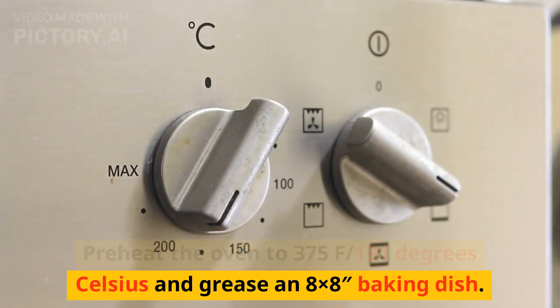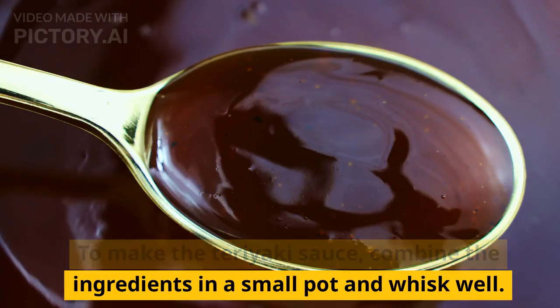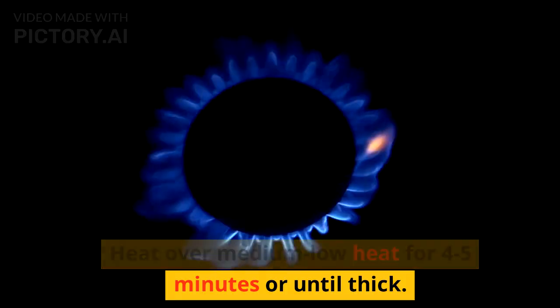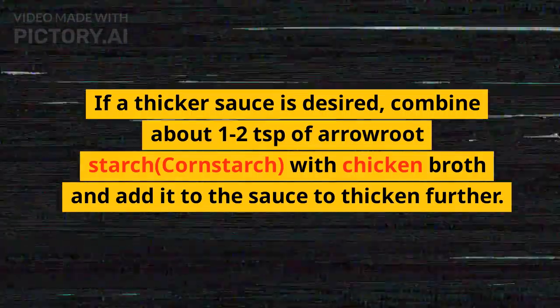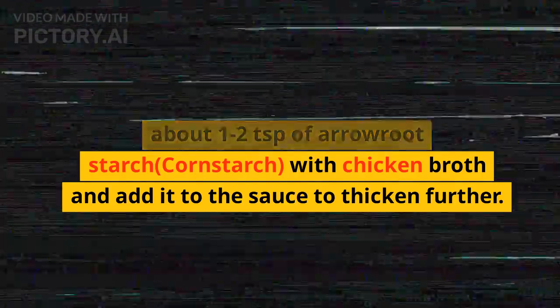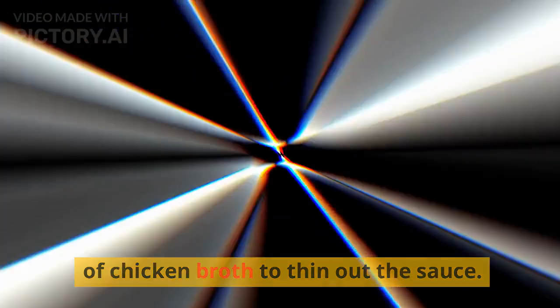To make the teriyaki sauce, combine the ingredients in a small pot and whisk well. Heat over medium-low heat for 4-5 minutes or until thick. If a thicker sauce is desired, combine about 1-2 teaspoons of arrowroot starch or cornstarch with chicken broth and add it to the sauce. If a thinner sauce is desired, add a splash of chicken broth to thin it out. Set aside.